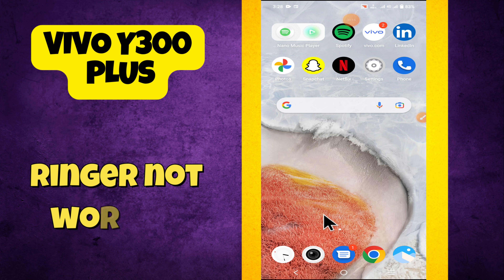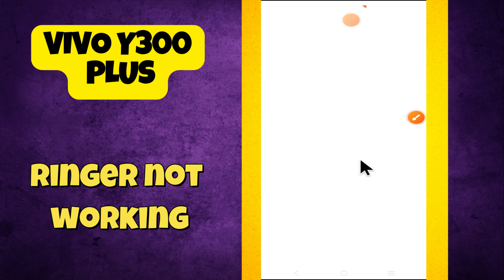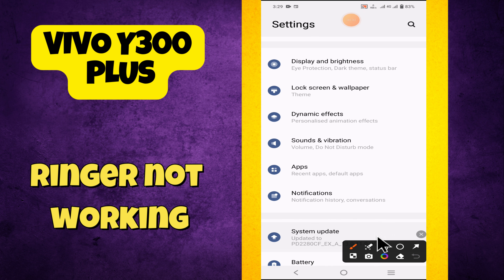Hey everyone, in this tutorial I will tell you how to fix the ring chain problem and ringer not working in Vivo i300 Plus. Before moving to this video, please subscribe for more videos and watch the complete video. Also press the bell icon. Now let's start our video without wasting any time.